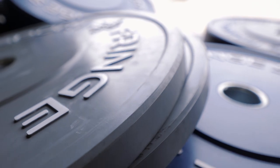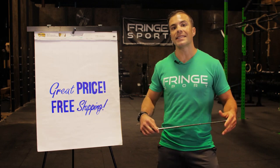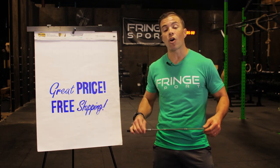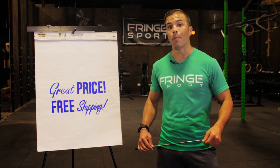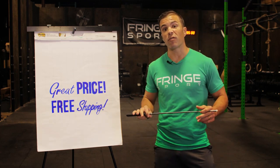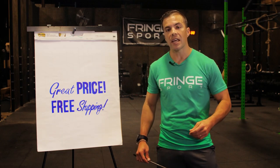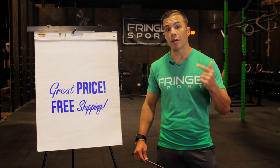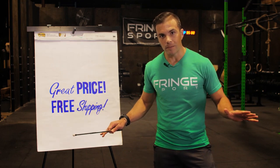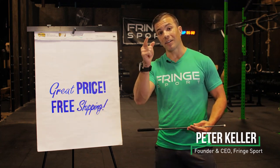Whenever you shop with Fringe you're getting a great price with free shipping. We only sell what we lift on — I lift on these bumper plates almost every day and they are amazing. We also offer free returns. We believe in everything so much that if you're not in love with these bumper plates we will buy them back from you and pay your shipping both ways — no restocking fee, no bull. This has been Peter from Fringe Sport talking about bumper plates — go out there and lift something heavy today.